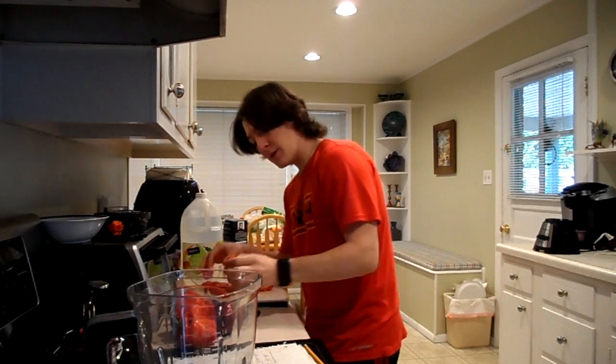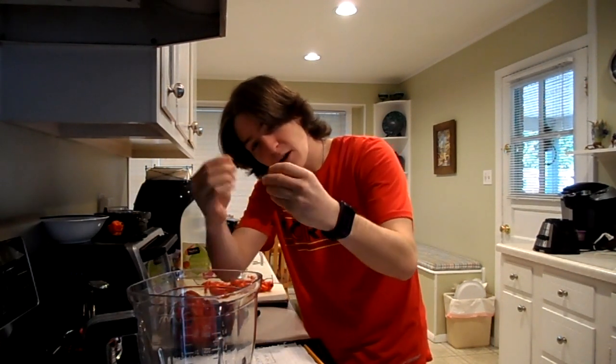We're going to be using 14 ghost peppers for this hot sauce. What you want to do with each one is take off the stem, throw that away, just kind of half it both ways, and then chuck it in the blender.